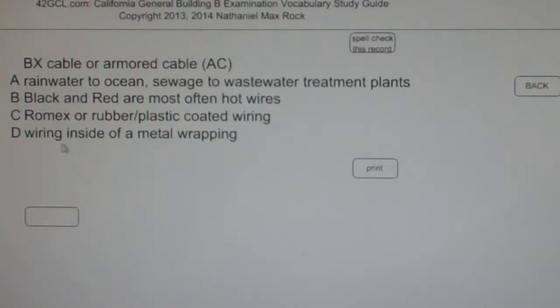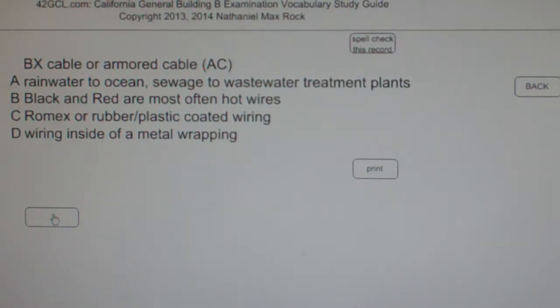Multiple choice question: BX cable or armored cable AC — A. Rain water to ocean, sewage to wastewater treatment plants. B. Black and red are most often hot wires. C. Romex or rubber/plastic coating wiring. D. Wiring inside of a metal wrapping.